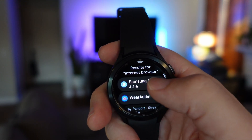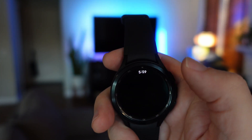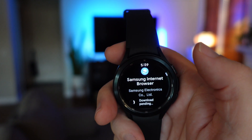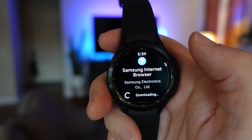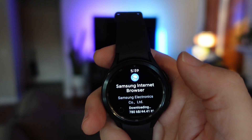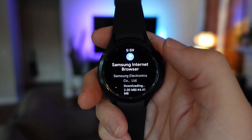There we go, it comes up right here. It's got a 4.4 rating at the time of this video. I'm going to tap on that and then hit install. You can see it's from Samsung Electronics — this is their browser. We're going to see everything we can do with it, from browsing the web and whatever else.